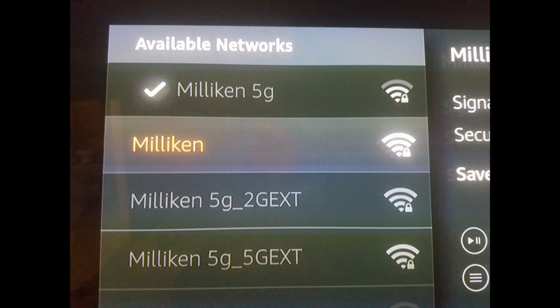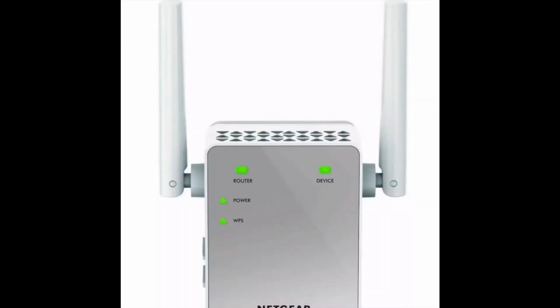Right away, as soon as I hooked this up I was able to stream with no more lag and got my movies and TV shows downloaded so much faster — it was unbelievable. Remember, you'll have the original two Wi-Fi networks from your router, plus two new networks from the booster: the 2G EXT and the 5G EXT. If you're closer to the booster and using your phone, use the 2G EXT. If you're using a Fire Stick or streaming device, use the 5G EXT.